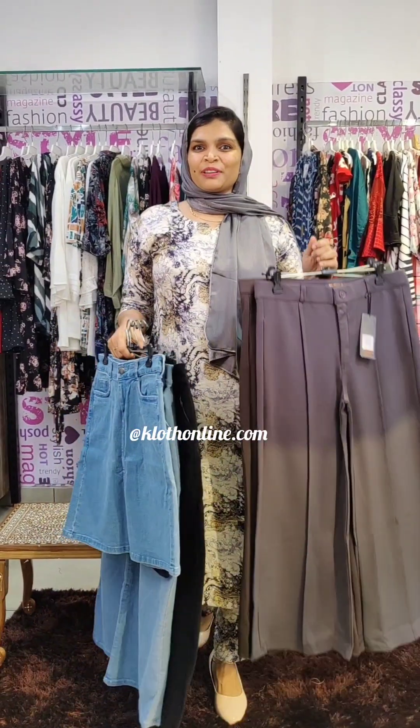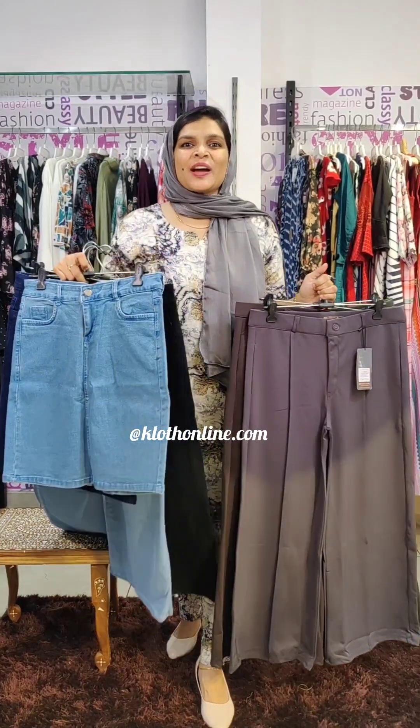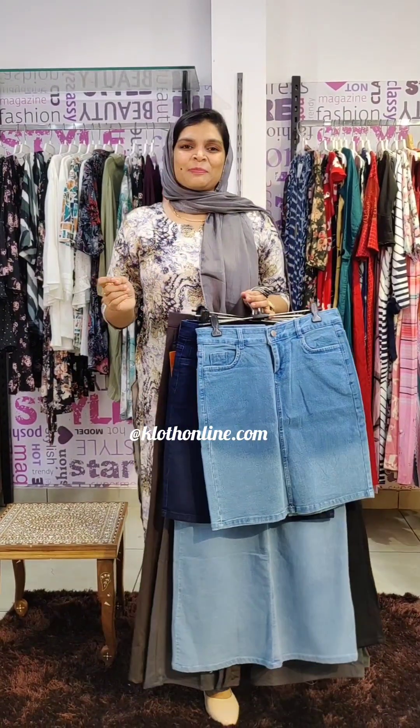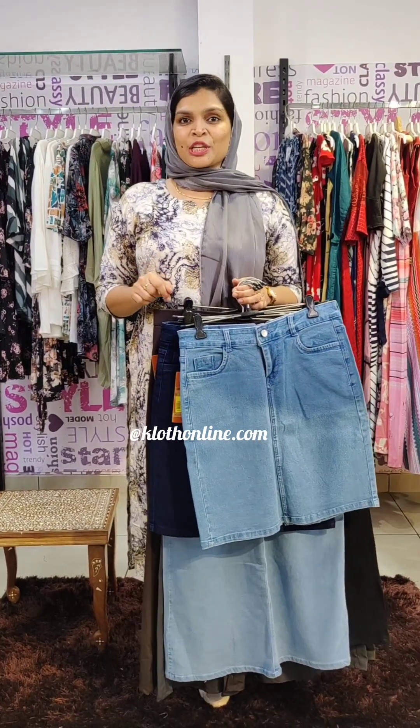In the bottom collections, there are Korean pants and denim skirts, long skirts and short skirts. If you have any items, you can place the order on the website at www.clothonline.com. There is a link in the description below.